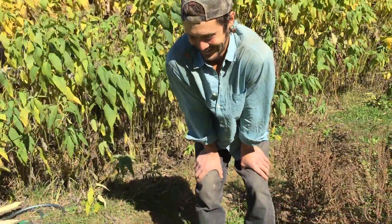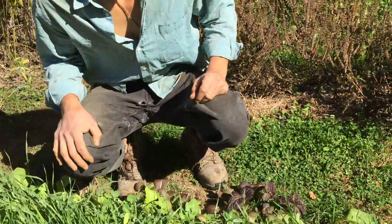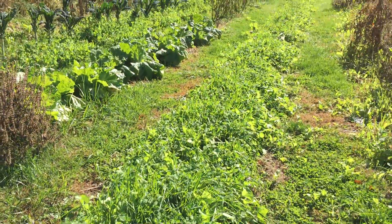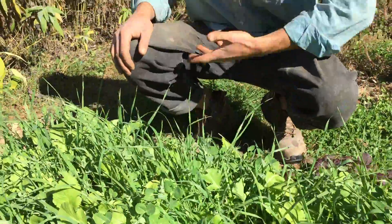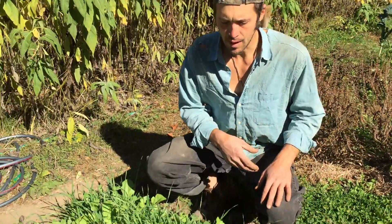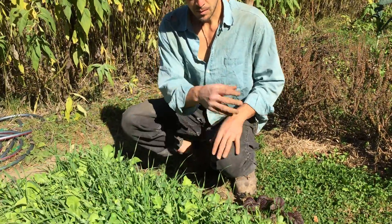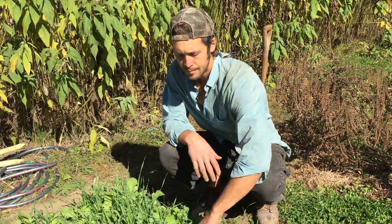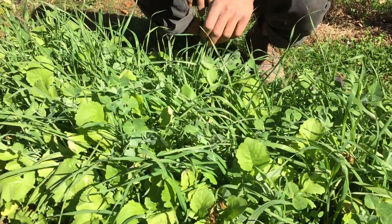Here we have a cover crop update, October 23rd. This was a bed of dry beans that harvested in late August. As we harvested the dry beans, I broadcast the cover crop before I harvested, and as I went through, I kind of mixed in the cover crop seeds. This was the late summer autumn mix of oats.